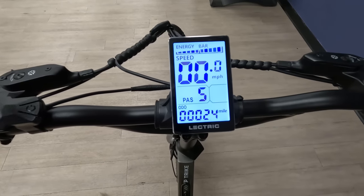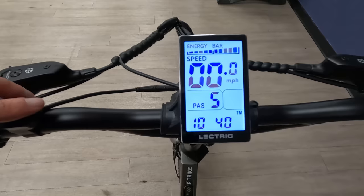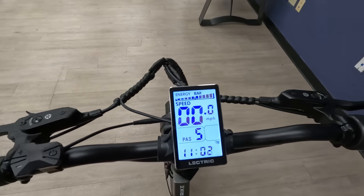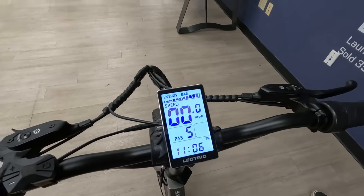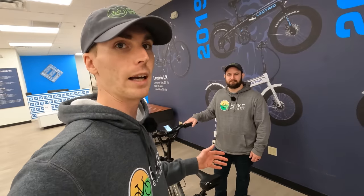At the bottom of the display there's other helpful information: odometer, trip, voltage, current, and time. Electric will have a guide on their website for all the advanced settings. This bike comes in beginner mode, which makes it easy to step on and ride at a very leisurely pace, but you can override it if you want to go a little faster, though speed is limited to 14 miles per hour given this is an electric trike.